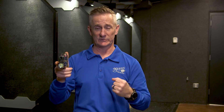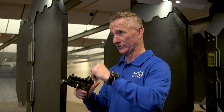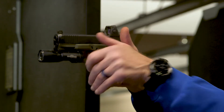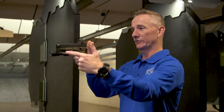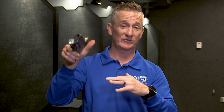The main difference in red dot versus iron sight shooting is target focus. At no time should our eyes leave our target. When I press this firearm out, that dot is going right on my intended target every single time. There's no back and forth when we're trying to acquire sight picture — we are staying target focused the whole time.